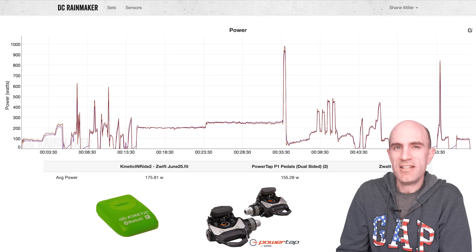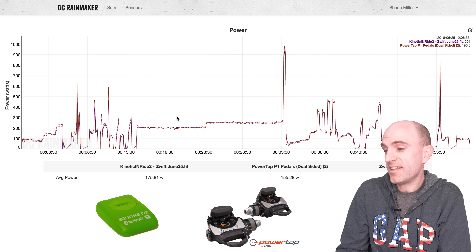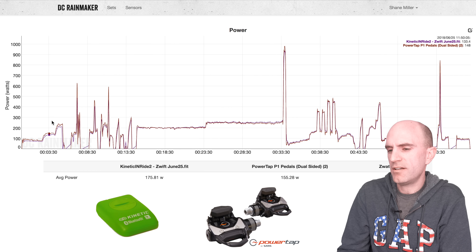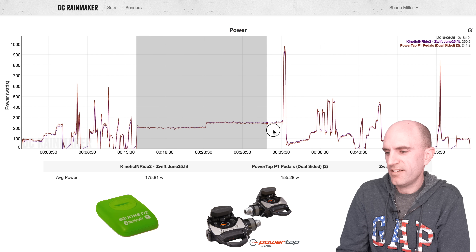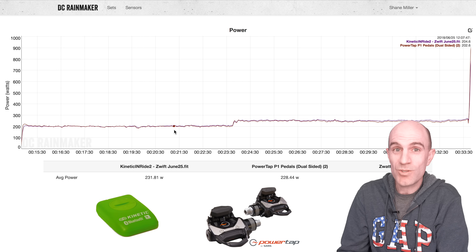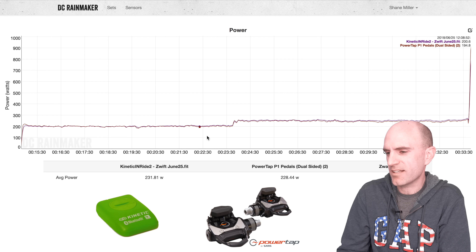Back to my favorite website, DC Rainmaker's analysis tool, where we can compare multiple power meters against each other. Standard Llama Lab test here — steady states into a sprint, some over-and-unders, and then some just riding along. The first 10 minutes are thrown away and we do a calibration around there. From that point on, things are looking pretty good: at 200 watts — 200 watts, 200 watts — comparing the PowerTap P1 pedals to the Inride sensor's virtual power, it's doing it super, super well.